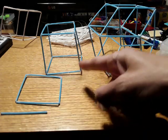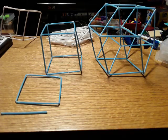I've got a line, a square, a cube, a tesseract. I'm going to try to build a penteract here.